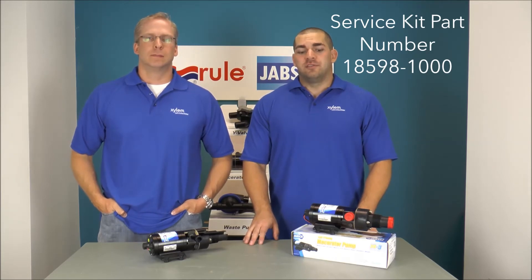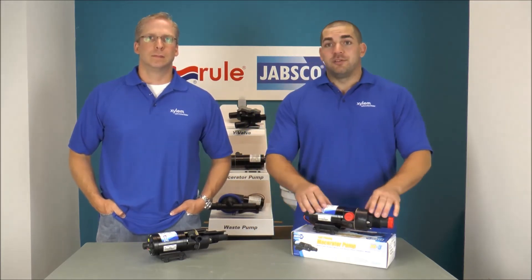We just showed you one quick tip to try to get you back up and going again. If it didn't work, you have a couple of options. You can try a service kit — part number 18598-1000 — which will give you all the necessary components to do a complete rebuild.